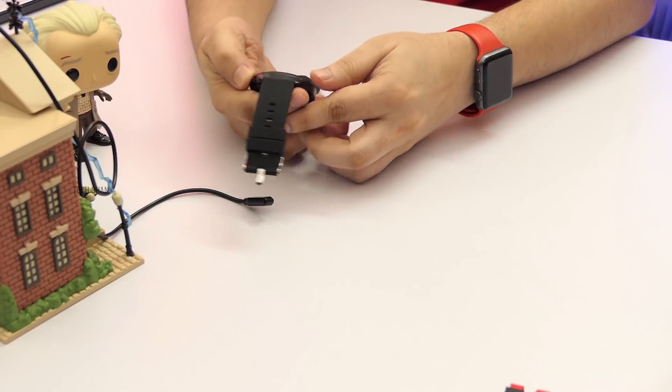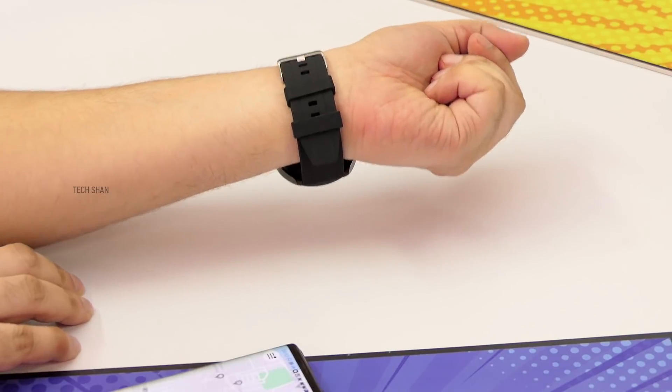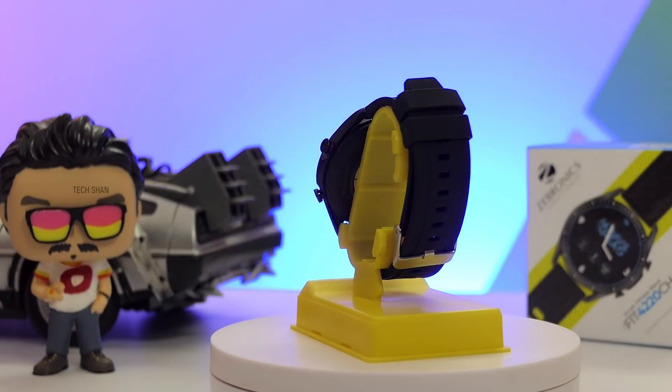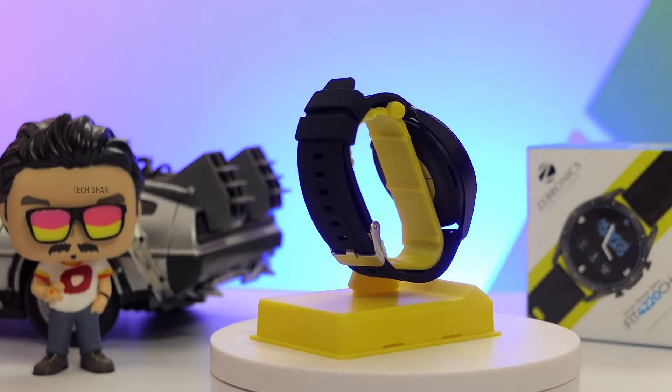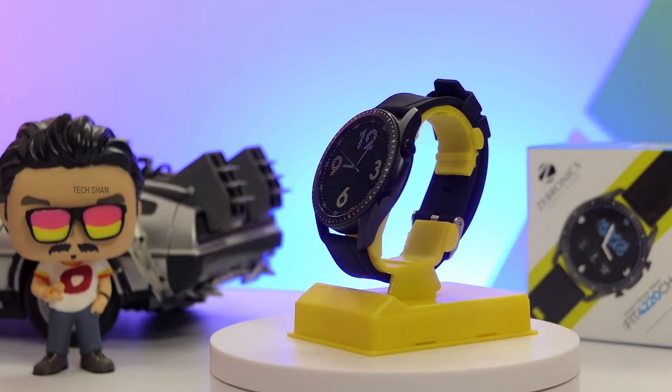Overall, this watch costs around Rs. 3,999. If you're looking for a good smartwatch with a calling feature, options in this price range are limited — looking from that aspect, yes, it's a good watch to consider. If you don't want the calling feature, there are more budget-friendly models in the Zebronic lineup that cost way less, which have already been covered. We'll leave links to those watches in the description as well.